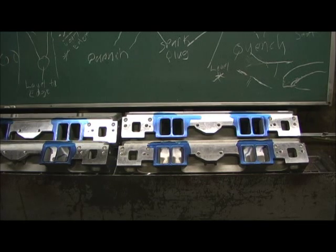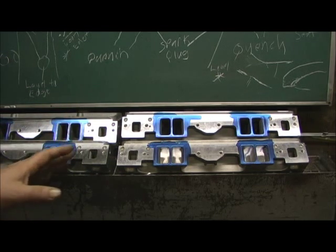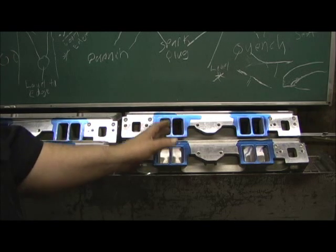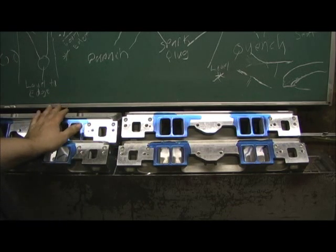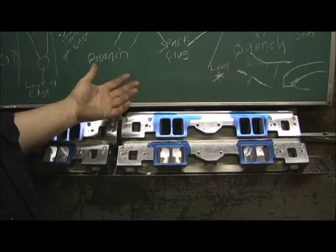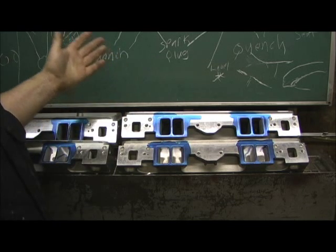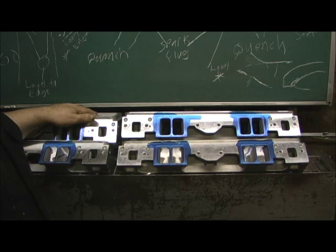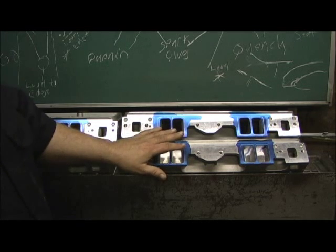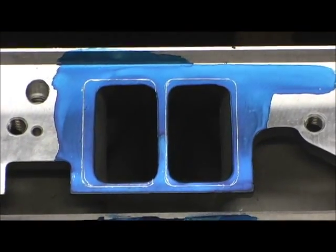All four heads are scribed in, and this is a really unique opportunity to show you something. Let's focus on the lines that the Brzezinski plate laid. Notice how this is consistent across every head — these two sets of heads came in at the same time from the same batch. Every 500 sets of heads there might be subtle differences, but overall the core pattern is going to be pretty close to the same. Let's take a look at the ports on this top one right here.